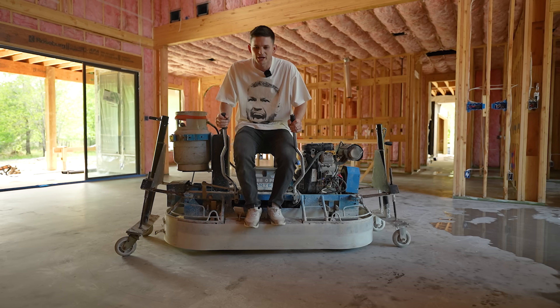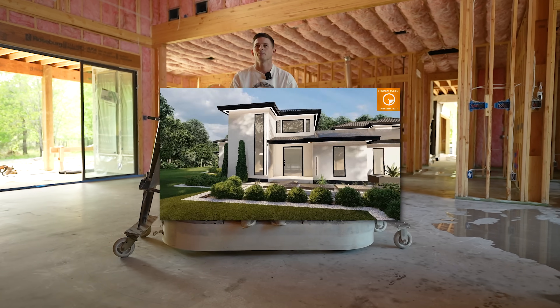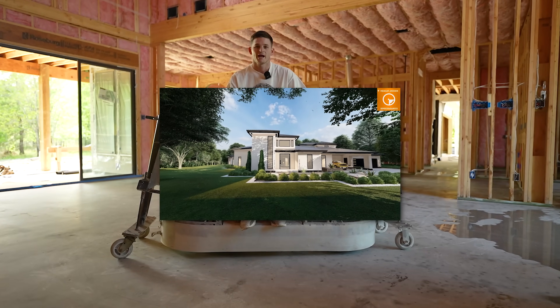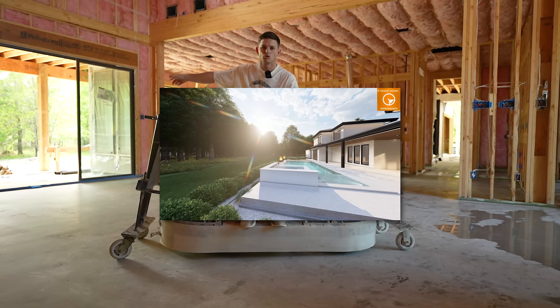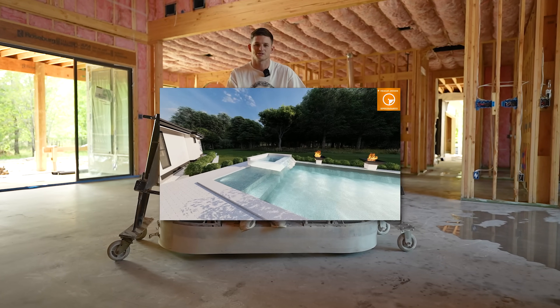What's going on everybody, and welcome back to my channel and welcome back to the custom dream home build series, where I'm building this 3,700 square foot house as an owner builder. I'm also building my very own pool in my backyard, right out those two doors, which I'm starting in about a week as an owner builder.